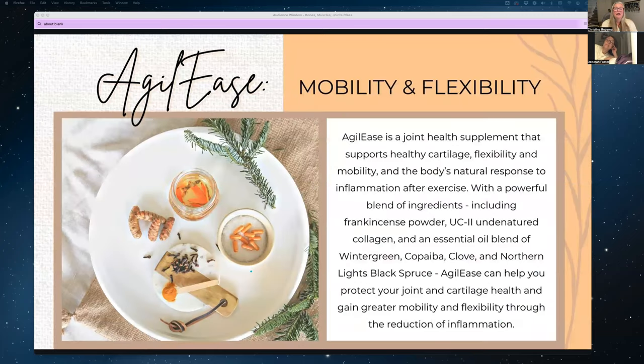Agile Ease is a great supplement available in the Canadian Young Living store — it's a joint health supplement. It supports healthy cartilage, flexibility, mobility, and the body's response to inflammation. It is the undenatured type two collagen — bovine and chicken — but it also includes frankincense powder, which is amazing on joints, and an essential oil blend of wintergreen, copaiba, clove, and Northern Lights black spruce to help reduce inflammation and protect cartilage and joint health.